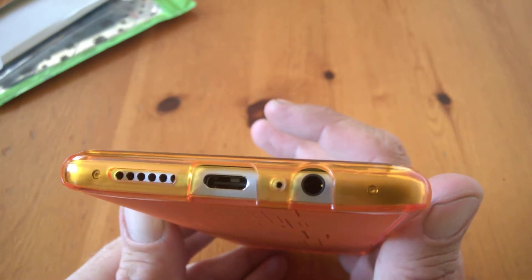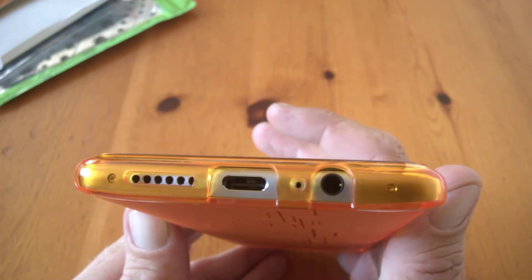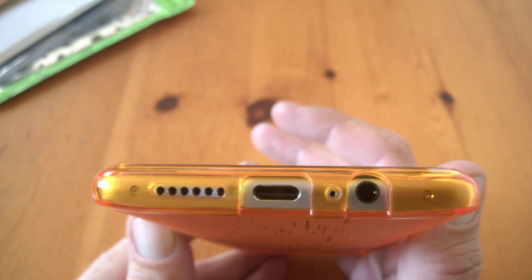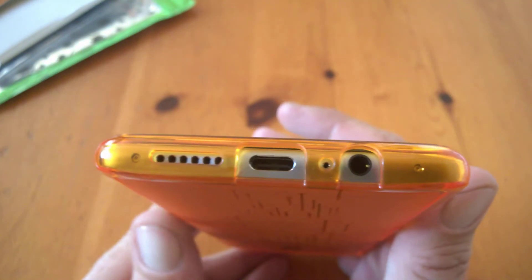On to the bottom, everything is easily accessible — our USB Type-C port, 3.5mm headphone socket, and speaker are all clearly visible and easily accessible. You'll have no problems there with chargers.